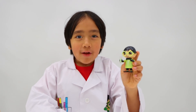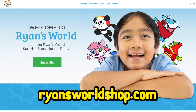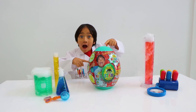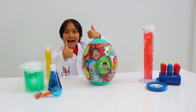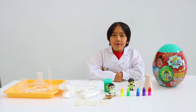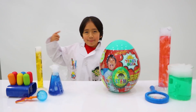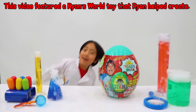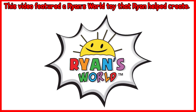Look, it's the exclusive glow-in-the-dark Scientist Ryan figure. Parents, the Ryan's World STEM egg is available only at ryansworldshop.com. Quantities are limited, so the best way to never miss out on any of these exclusive Ryan's World products is with the Ryan's World Surprise Subscription. Surprises are delivered every quarter, and each box has a fun theme. Must be 18 or older to subscribe. You can cancel at any time. Thanks for doing fun activities with me, Professor Ryan. And remember, always stay happy and rise up. Bye. This video featured a Ryan's World toy that Ryan helped create.